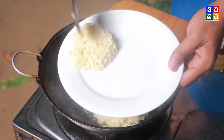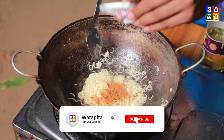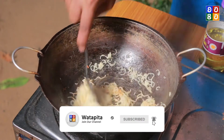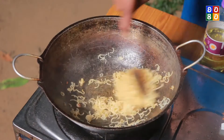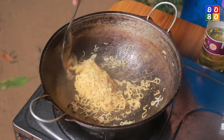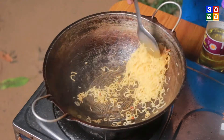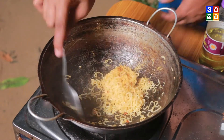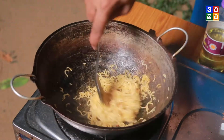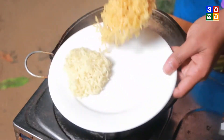Now let's put the plate on the plate. Now let's put the cream soda on the inside. Now let's put the plate on the plate.